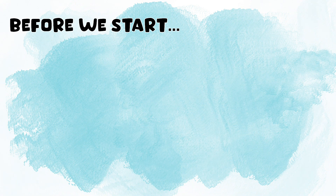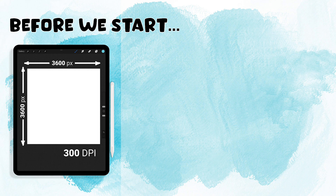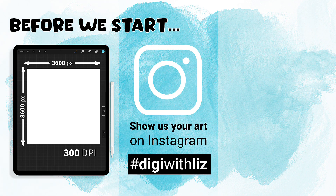Three things before we start: we're going to be using a 12 by 12 inch canvas at 300 dpi, which translates out to 3600 by 3600 pixels. Next, I would love to see your patterns — if you'd like to share them, please share them on Instagram with the hashtag #DigiWithLiz.